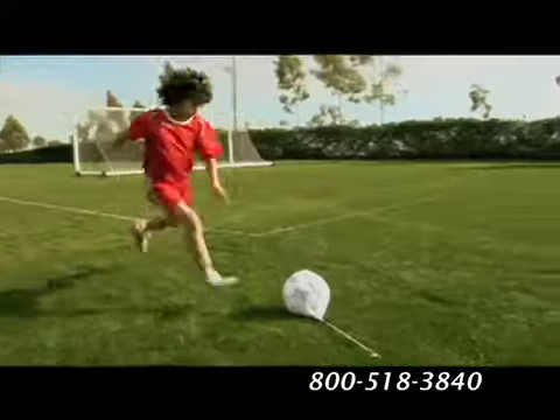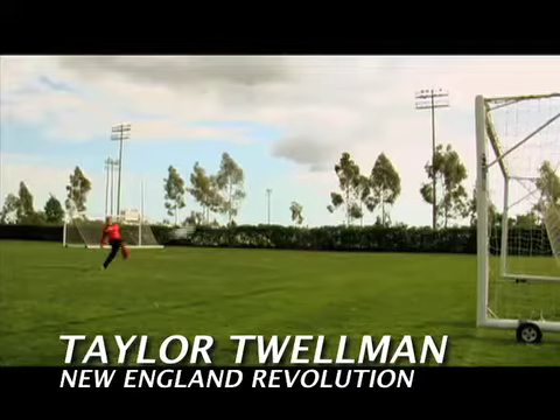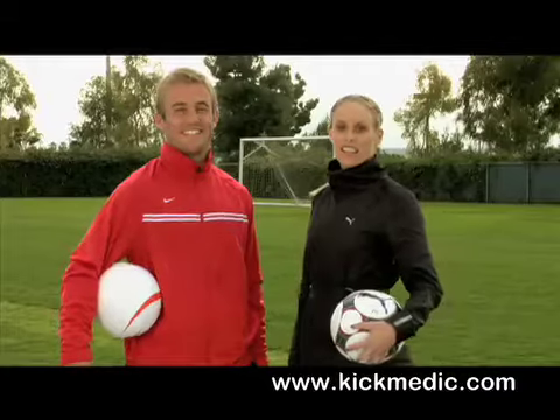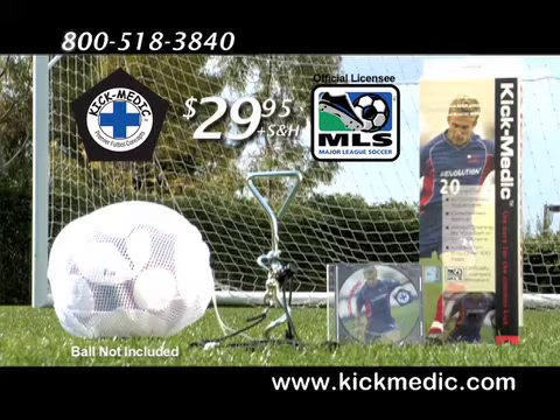Kick Medic is perfect for coaching and it comes with a free training DVD featuring professional drill instruction from Taylor Twalman. Get the training aid that's tailor-made to improve your whole game. Kick Medic, the cure for the common kick.